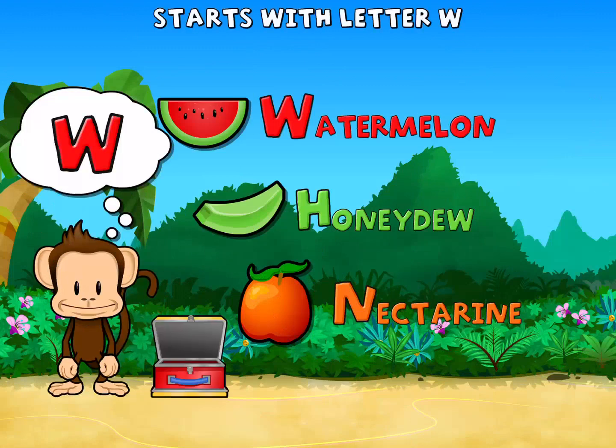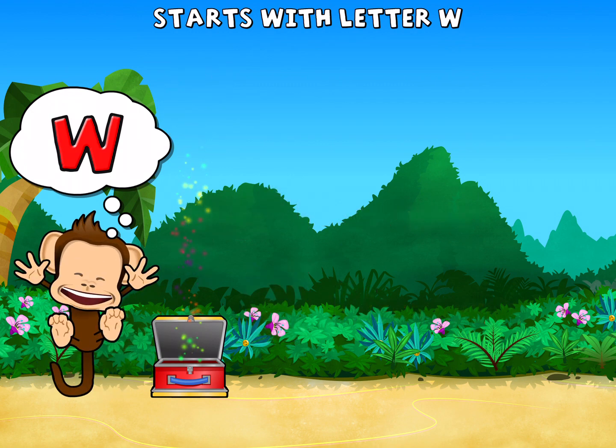Touch the fruit that starts with the letter W. Watermelon. Great work!